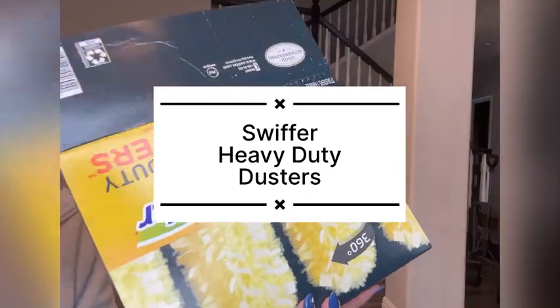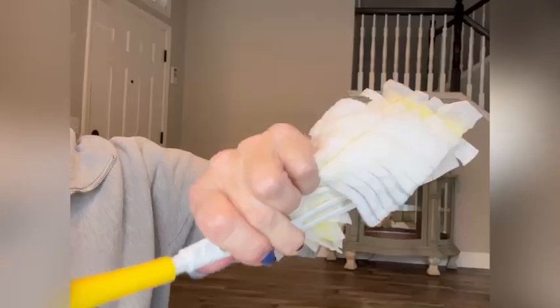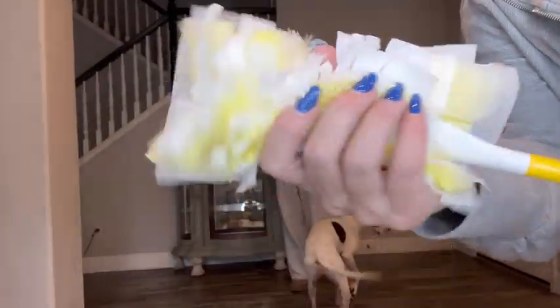I'm so excited to get these Swiffer heavy duty dusters because in the background there you can see my stairs, and I'm always trying to dust in between the slats and getting my hand caught. This is perfect. It comes with a handle.